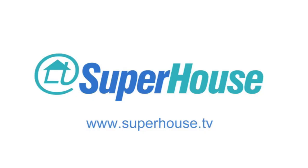Hi, I'm Jonathan Oxer and this is a Superhouse special episode.